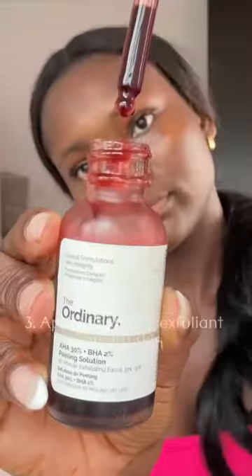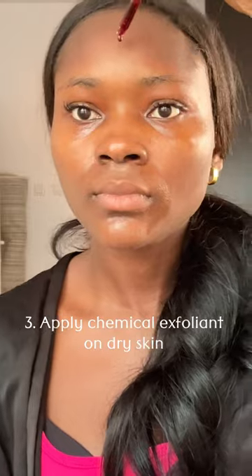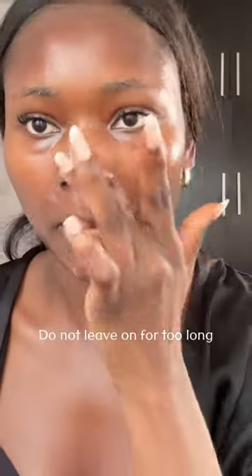and mouth area. This just ensures that the chemical exfoliant is not going directly on those areas, causing irritation or burning. After that, you can go ahead and apply your chemical exfoliant and leave it on for the recommended time.